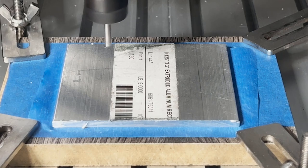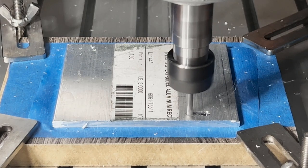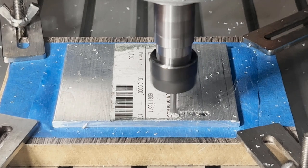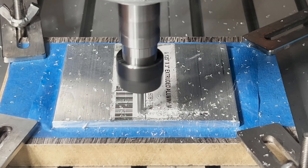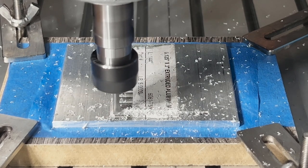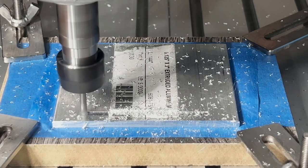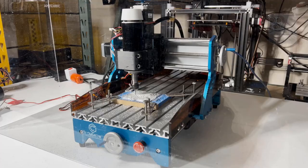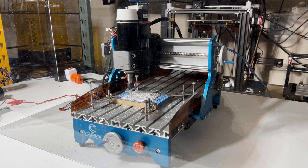I will run three operations on this bracket. First, I will remove the label using a facing operation and hopefully get a nice clean surface. The spindle can face the plate without too much vibration. This machine is quite sturdy, and the facing operation was completed in around three minutes.